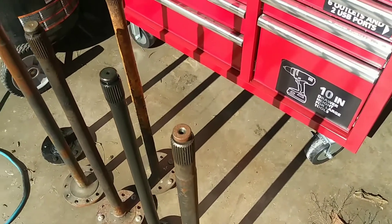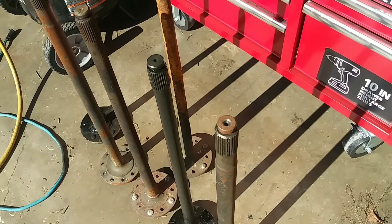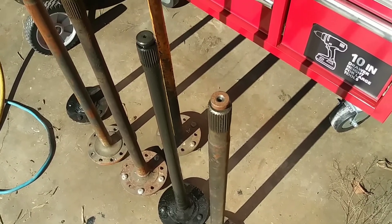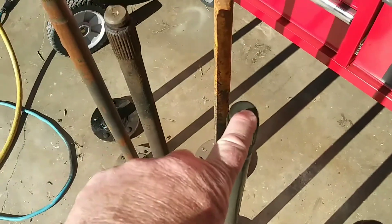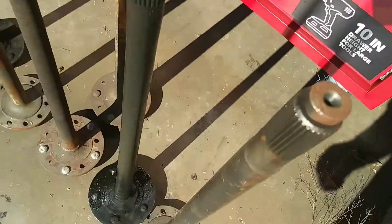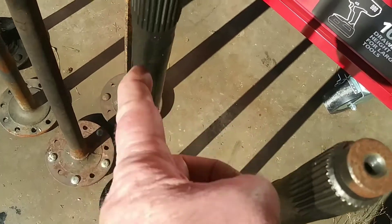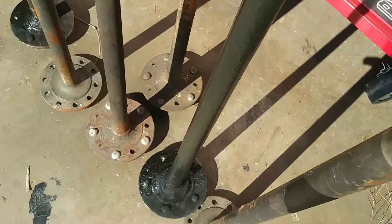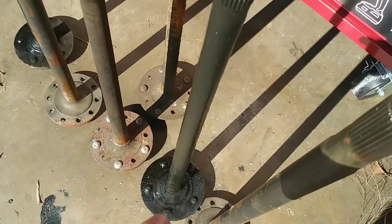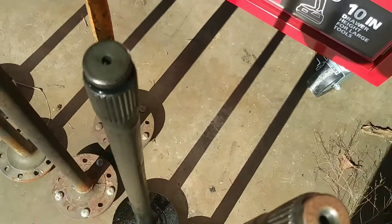I thought I'd do some axle comparisons, because we're doing that 30-spline upgrade on the 78 Firebird 8.5 axle. Here's an original 28-spline, and you'll notice that it gets narrower behind the splines, then it tapers towards the bearing size and gets bigger, but it does neck down behind the splines.